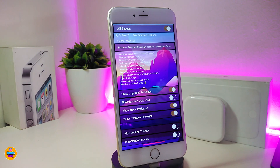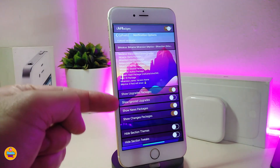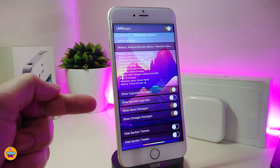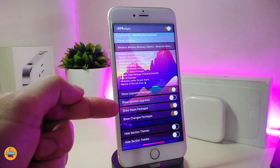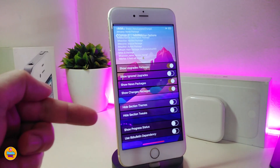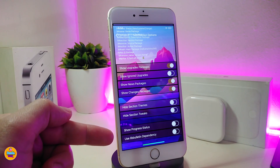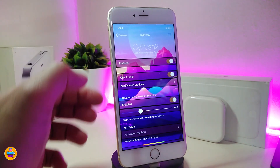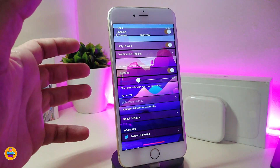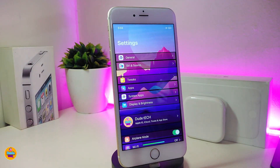In the notification options we have: Use Badges if you want to use badges; Show Upgrade Packages if you want to toggle that; Show Ignore Upgrades; Show New Packages; and Show Changes Packages. There's also a section with options to hide themes section, hide the tweaks section, show progress status, and other settings. There's also a slider to adjust some things. Once you're done with all the configuration, make sure to respring your device for the changes to take effect. This is a really useful tweak — highly recommended.